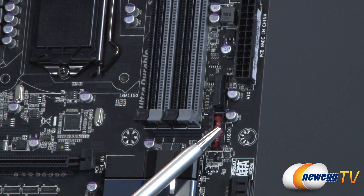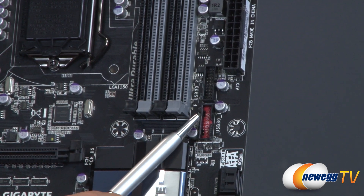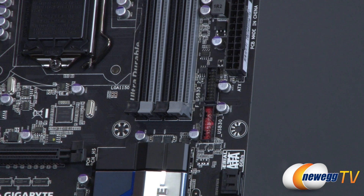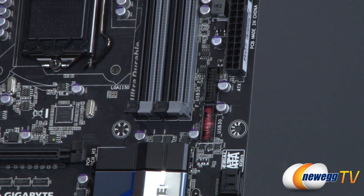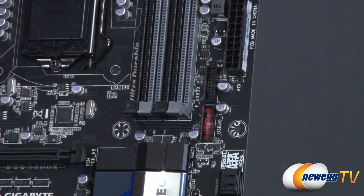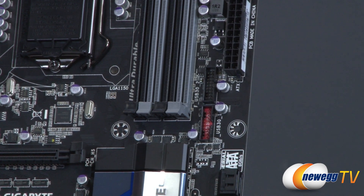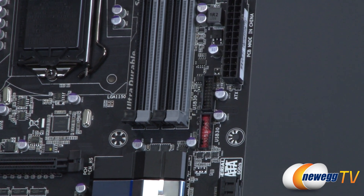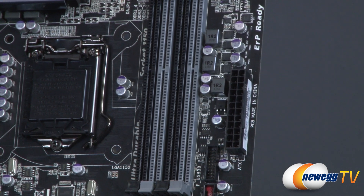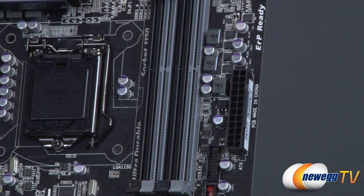There are two USB 3.0 headers here on the board. The red one is natively connected to the Z87 chipset, while the other provides two USB 3.0 ports via the Renesas UPD720210 chip. That same Renesas chip also connects the other six USB 3.0 ports on the back panel, which I'll show you in a moment.